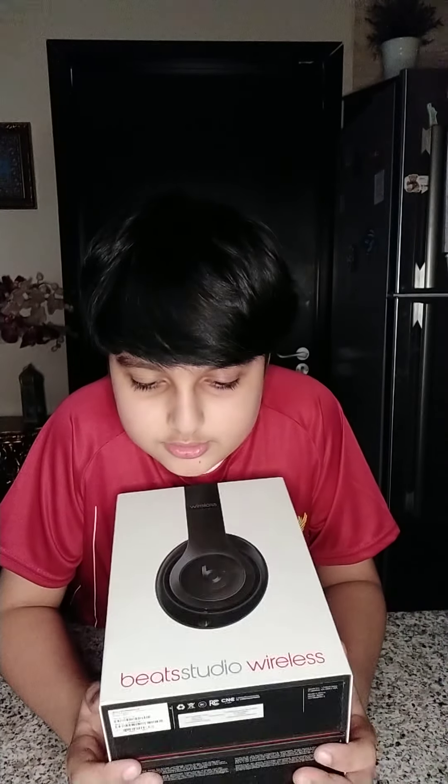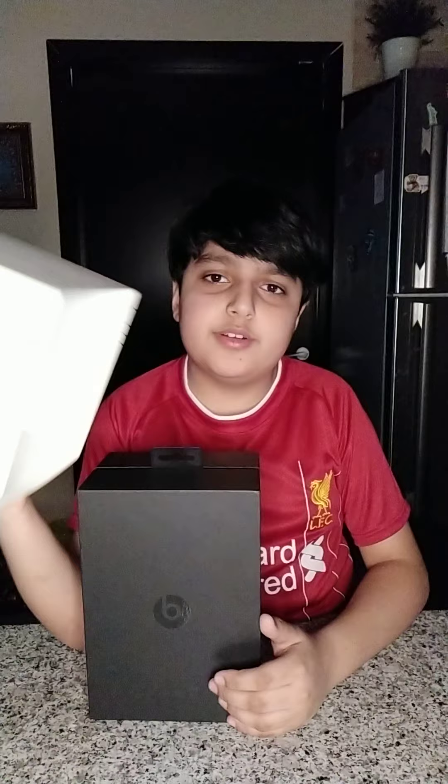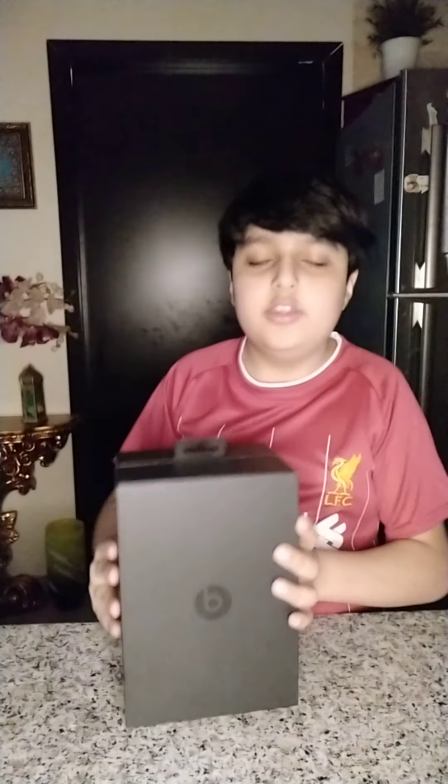What's up guys, today I got my new Studio Beats wireless headphones. You open it like this. See, if you watch my perfume video, it's kind of flimsy and I already tore it a bit. This is kind of hard, obviously you got the Beats logo there.